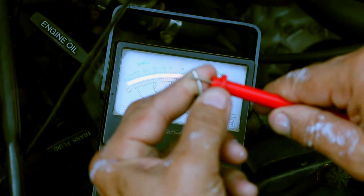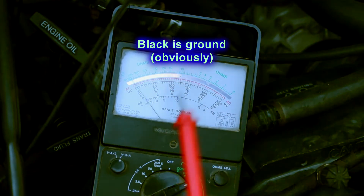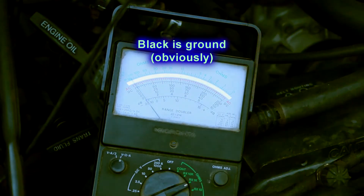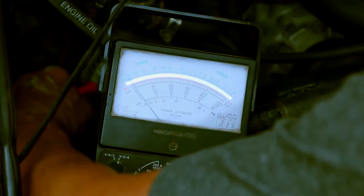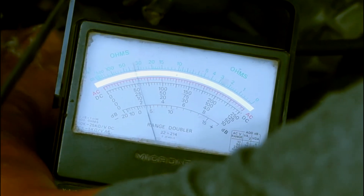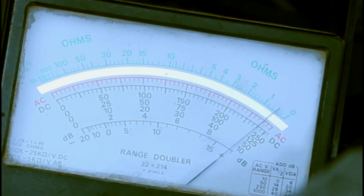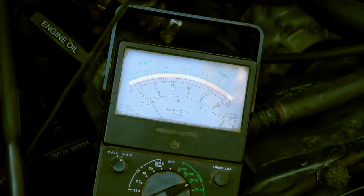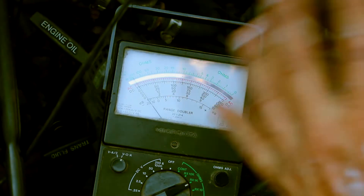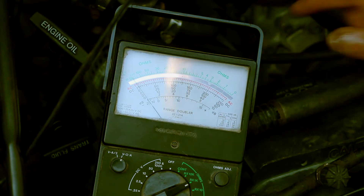With your leads touching, now put one lead on the black battery terminal and the other goes into the chassis of the alternator. You might have to scratch it a little bit to get it to read. There should be a reading that shows there's a connection — your ground should be connected to the motor, and the alternator is connected to the motor. So your alternator should be grounded. Why is that important? I'm going to show you.